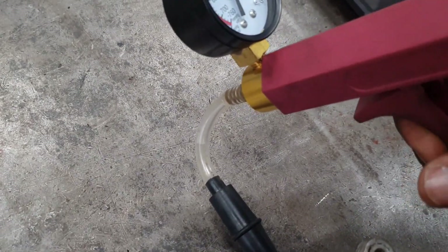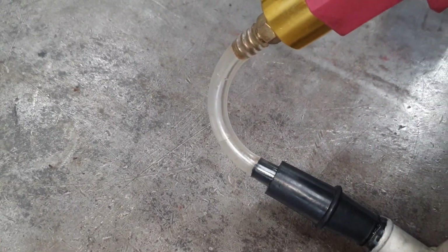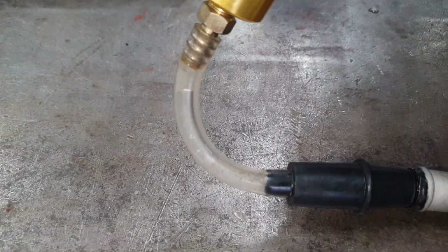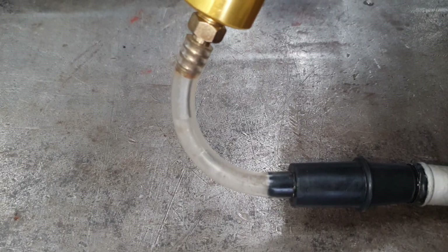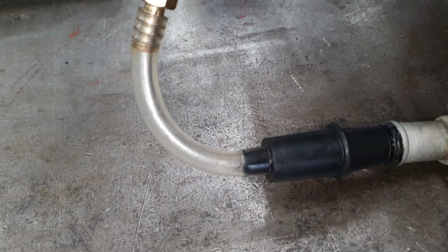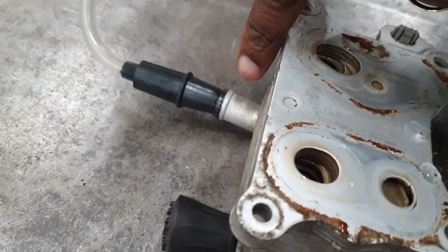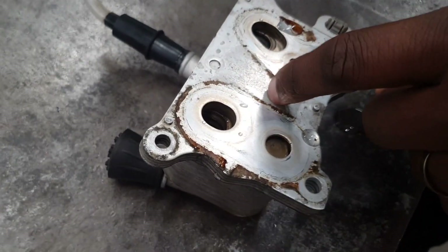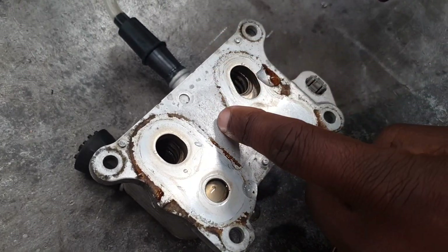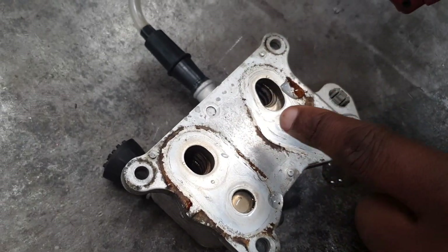I want to show you what's happening in here. Look — when I pump, you see that? There's water now in the pipe. So there is a relationship between the oil side and the water side. Hence why we have oil in the overflow bottle — it is the oil that is leaking into the water, not the water going into the oil.